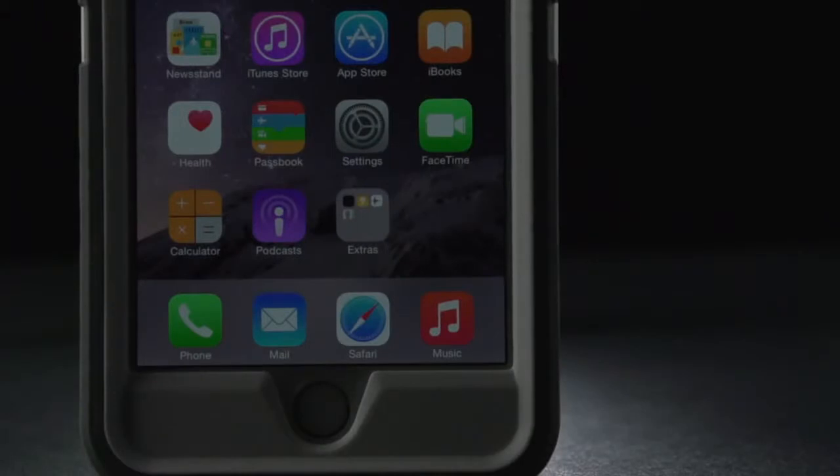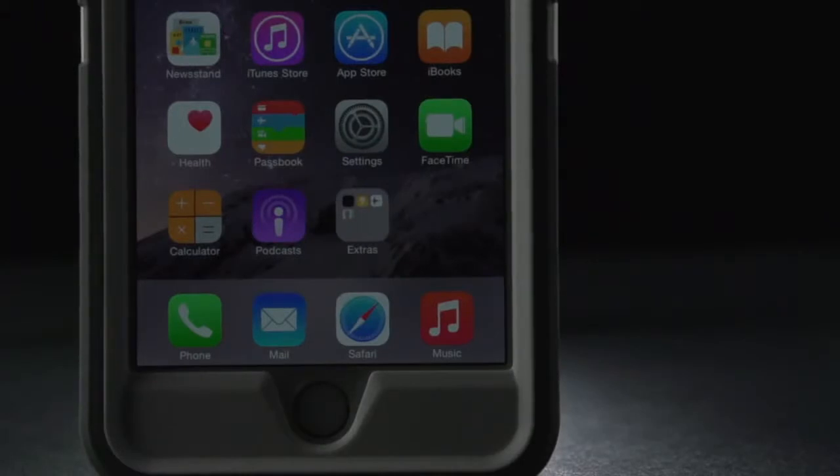The solid polycarbonate internal shell completely surrounds the iPhone 6 Plus, protecting it from drops and damage.